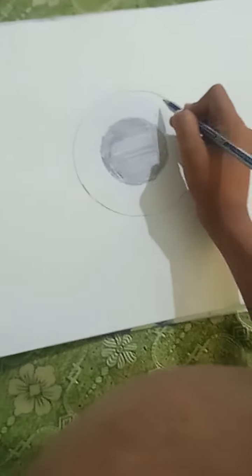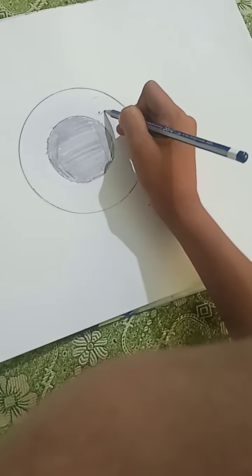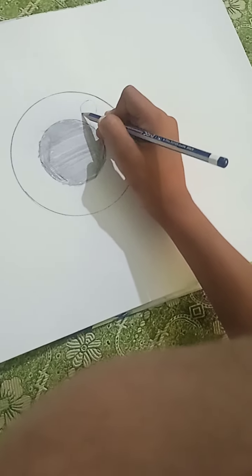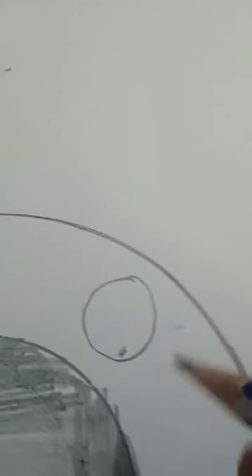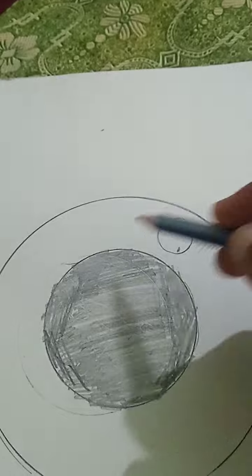Now what you want to do is go to the top and draw a little circle — it doesn't have to be perfect. After you're done doing that, you need to spare some lines like this. I'm gonna go in close a little; make some lines like this, and just go all around this circle.